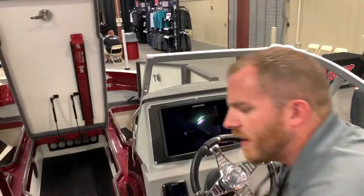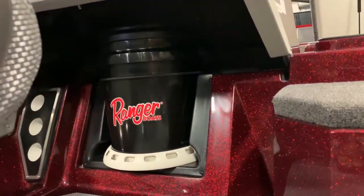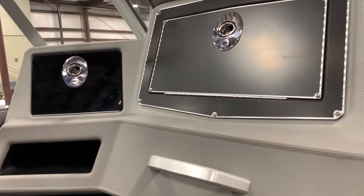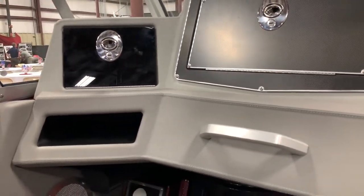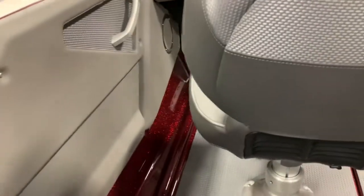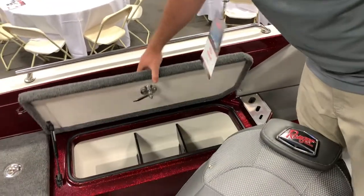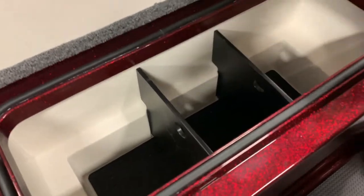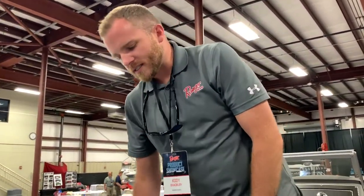On the port side, we've got a five-gallon bucket holder integrated on the bottom side of the console. We've got two huge glove boxes just above that — the larger one will hold a 3700 series Plano, and the smaller one is good for wallet, keys, and cell phone with a cubby just below it. Rod storage on the port side over there. And the gunnel boxes on this standard 620 FS Pro model — 3700 series Planos will drop right in and out of this box standing on end, so it'll be super easy to get boxes in and out.